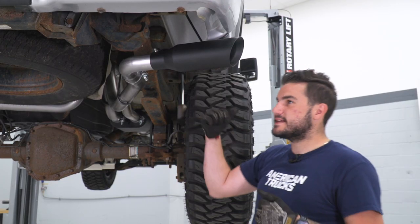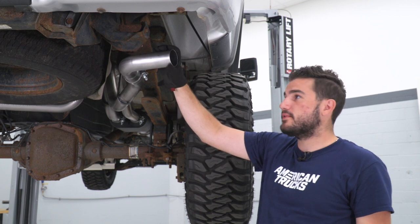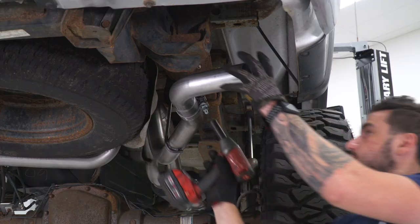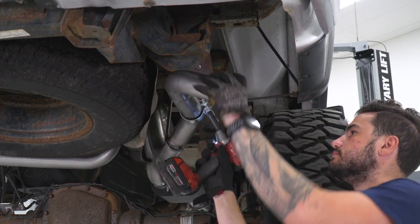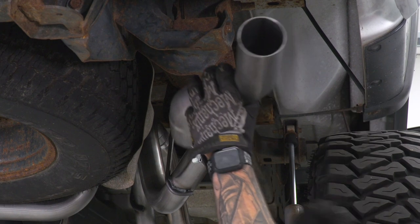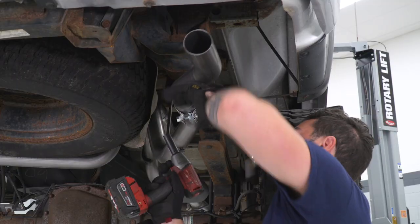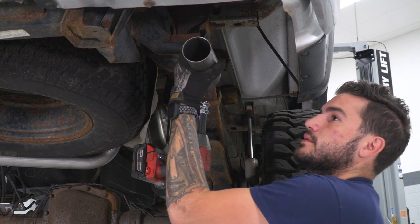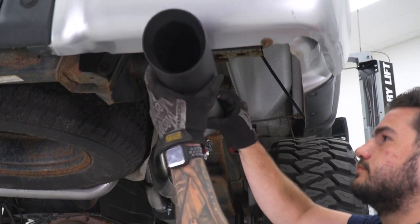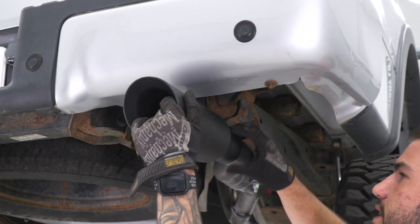Let me show you how to switch the tips over from side exit to rear exit. All you have to do is loosen this clamp, pull the side exit pipe off, swap it with the rear exit pipe, and then put your tip back on — it's that simple. You can do this in about two minutes. Make sure the pipe is curving toward the outside of the vehicle so it doesn't come in contact with the frame at all. Tighten this down, and then with the tip on, tighten that down and repeat on the other side.